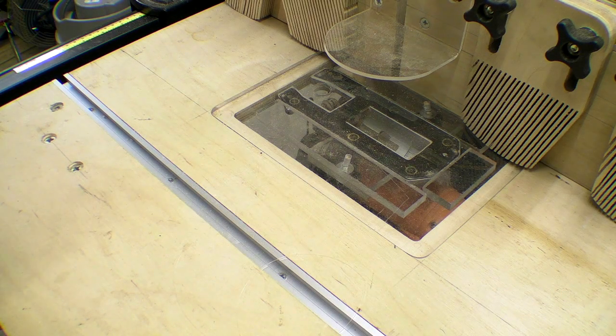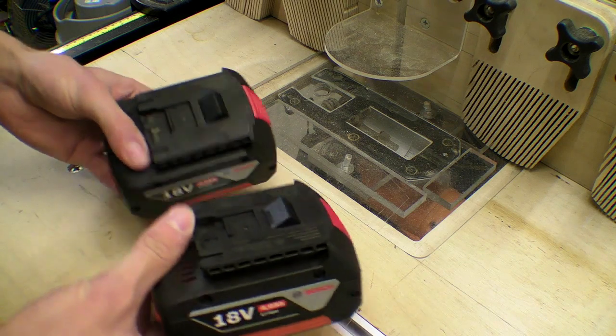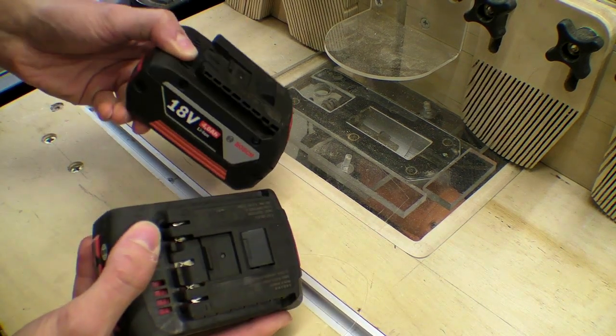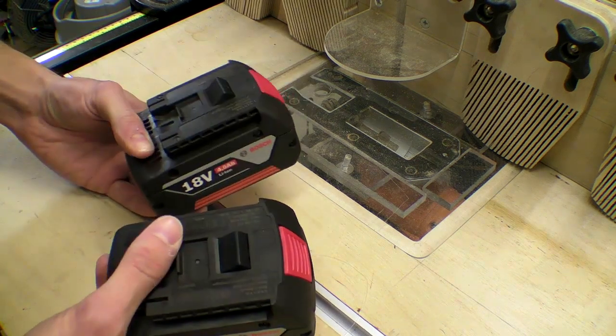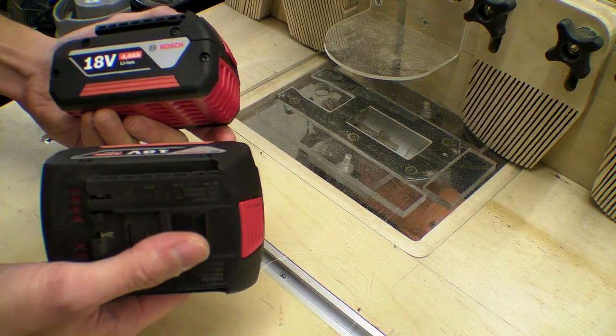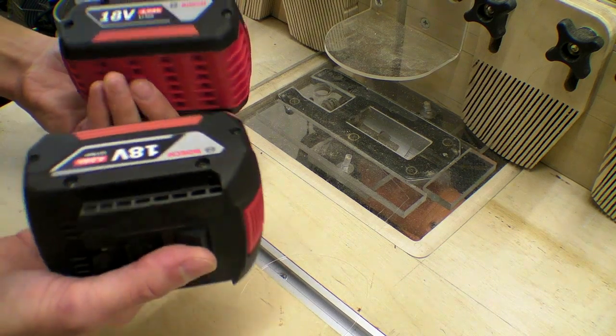Following on from the video about the Bosch drill, I managed to return the body back but I was kind of left with these batteries. I decided to just hold onto them because maybe I might buy another tool at some point, and I got these for quite a decent price.